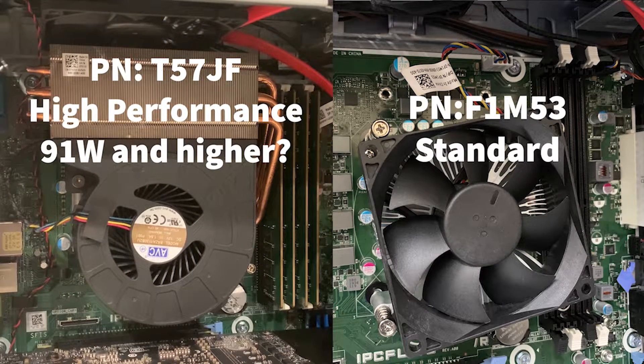The Precision 3630 has two heatsink processor options. The option on the left is the high performance heatsink and the option on the right is the standard heatsink. We're not 100% sure, but we think the high performance heatsink is required for CPUs that have 91 watts or more. If you have a Precision 3630, please comment below and let us know what processor model you have installed as well as which heatsink you have installed. This will help us determine which CPU wattage requires the high performance heatsink.